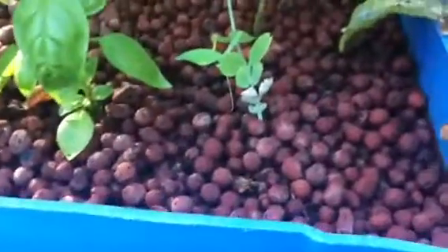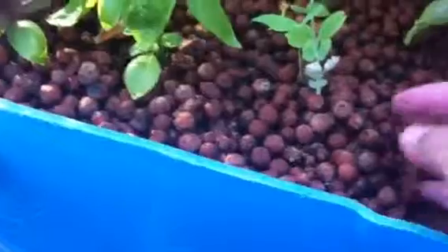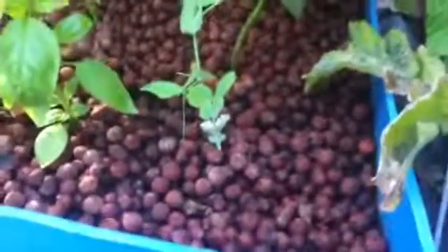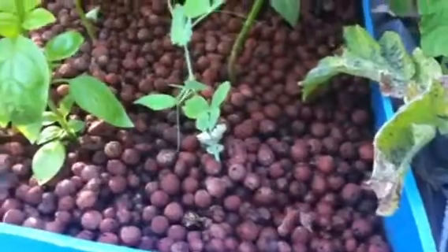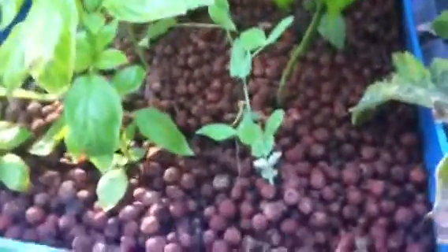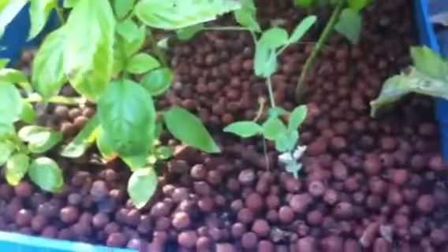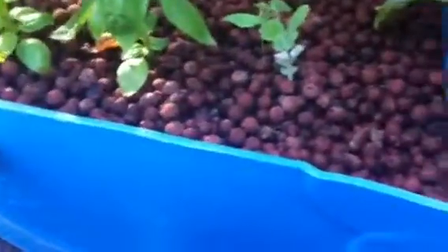I'm using hydroton as a grow media. I got a really good deal on Craigslist for it — it's normally pretty expensive, but you can use regular rock and everything's fine. The only drag about this kind of grow media versus a raft system or some other water-based system is that if there's any kind of plumbing problem, you have to scoop all this out, which is especially a deal over here with the tomatoes.